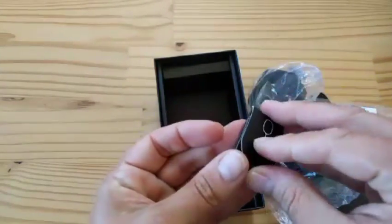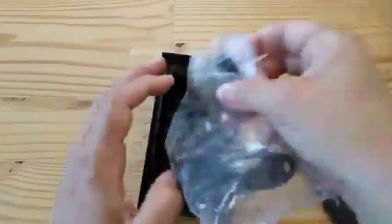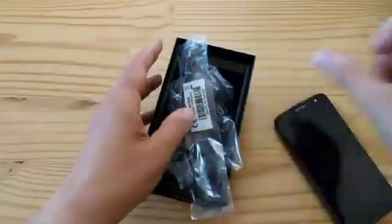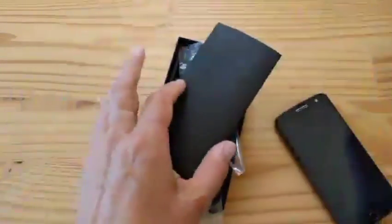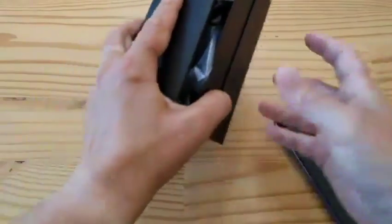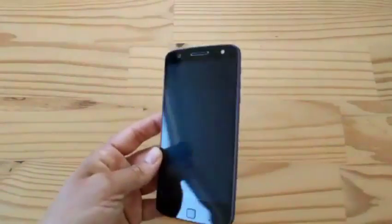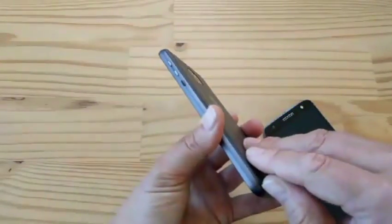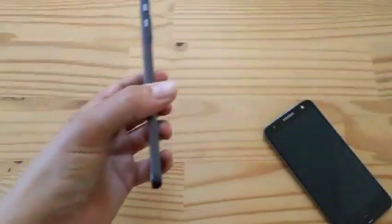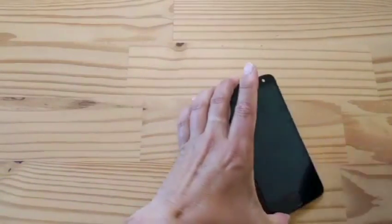Now let's talk about the Moto Mods. I'm going to use the thinner of the two phones because the Z Force is a bit heavy, especially with the extra cover. So bye-bye, Moto Z Force. Let's use the Moto Z.